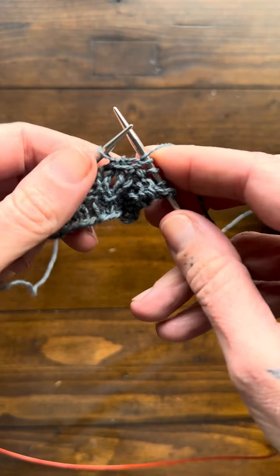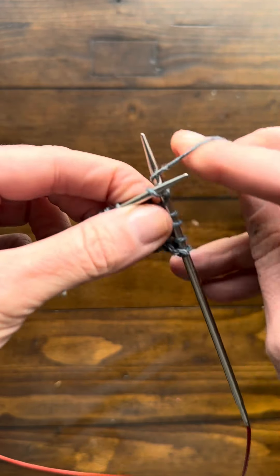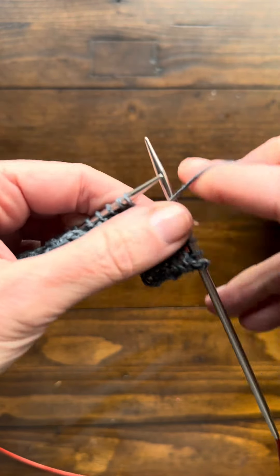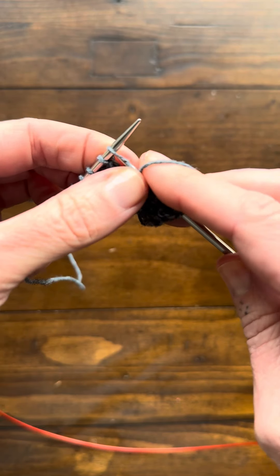Then you're going to knit one, yarn over, knit one. That's it. Then there's a purl stitch again, followed by another knot stitch.